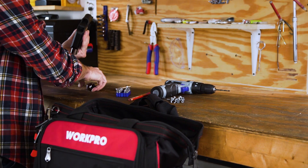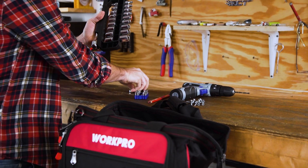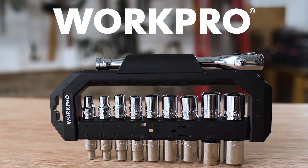Ideal to keep on hand in a car, at home, or in the garage, this socket set is sure to serve you well for years to come. WorkPro.